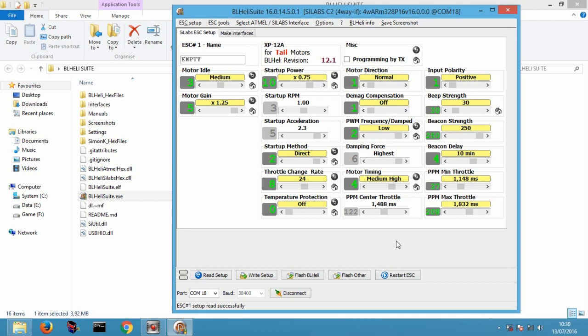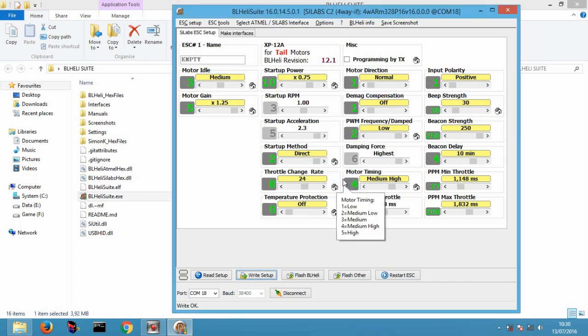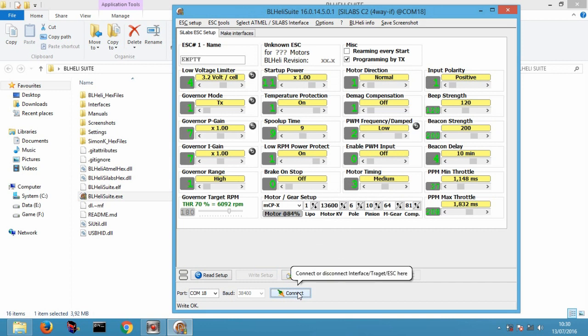Setelah selesai, klik right setup dan klik disconnect. Lakukan hal ini ke seluruh ESC dengan konfigurasi yang sama.